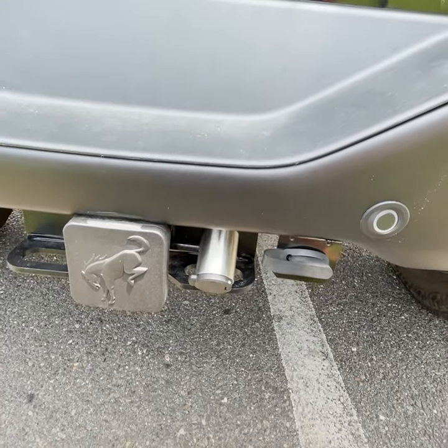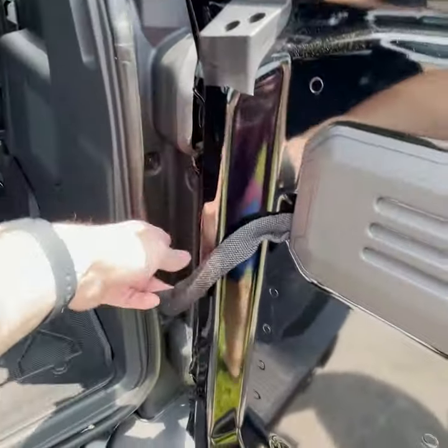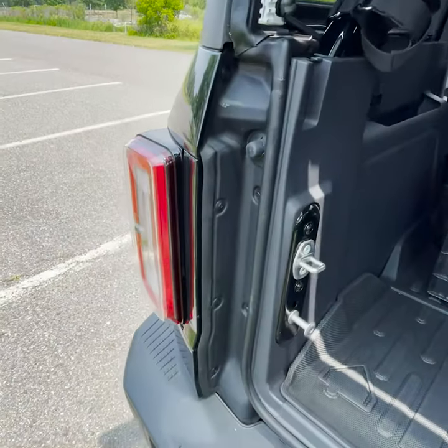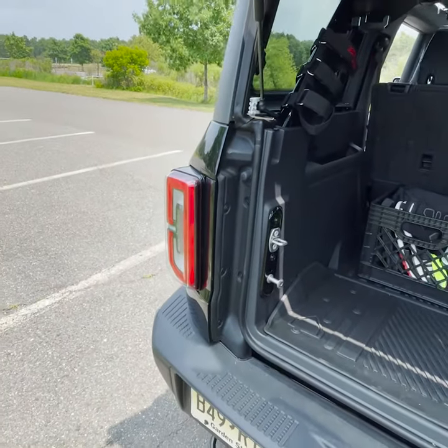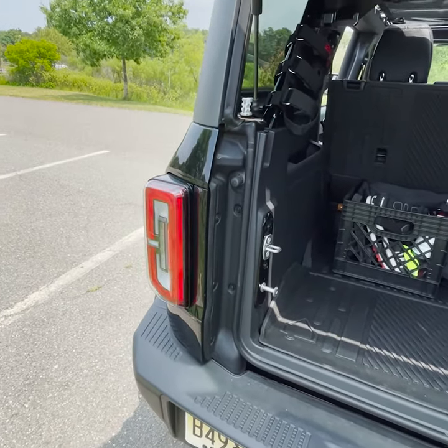I spent probably three or four hours getting this thing — because I'm huge, like 290 — crawling under this damn vehicle, which was fine, I didn't need a lift or anything. But I had to remove all this paneling to get back behind those lights, and the kit comes with connectors to tie into the blinkers and brake lights and all that.